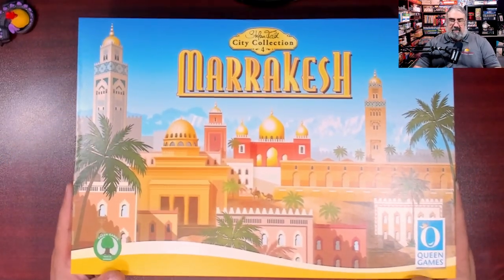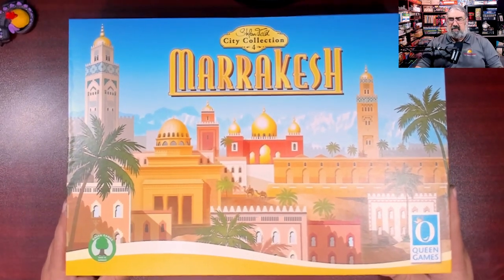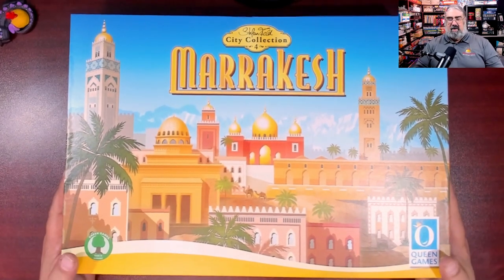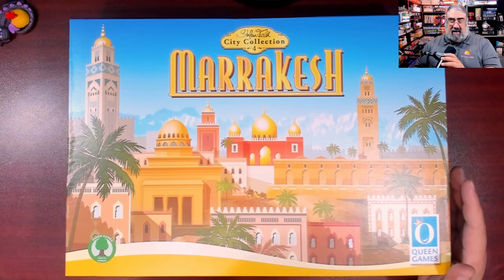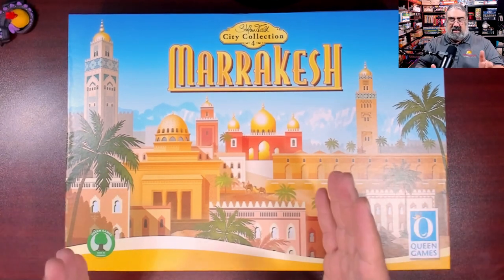This is a new game from Steffenfeld. A lot of the games in the City Collection were actually reprints of older games with new themes. I have not seen the inside of this box — I haven't even done a demo of it. The only version of Marrakesh I've seen is the standard edition, which is in a smaller box with less deluxe components.